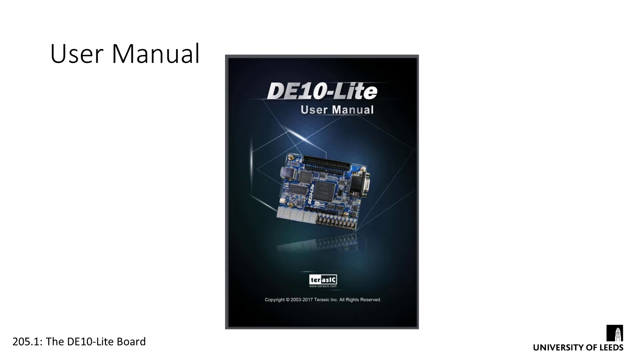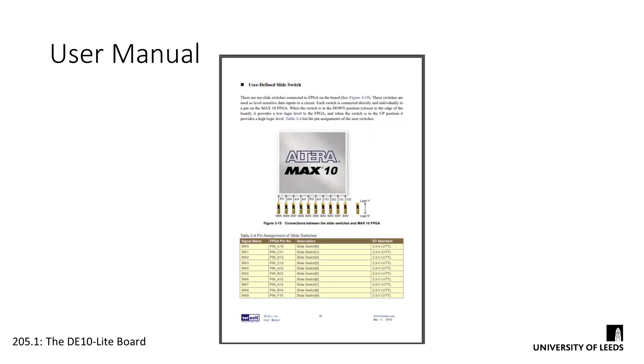One final thing to take a look at is the board's user manual. The user manual contains a huge amount of information about the board and you need to use it as a guide for the rest of the semester. It contains schematics, timing information, and programming instructions, but there's one particular thing you'll need to become very familiar with: detailed information about the peripherals and devices on board and how they connect to the FPGA. We need to know exactly which pins of the FPGA everything is wired to, and luckily this user manual is full of tables showing just that. So when we start connecting our designs to the outside world, you'll be expected to use this guide as a reference and look it up for yourselves.